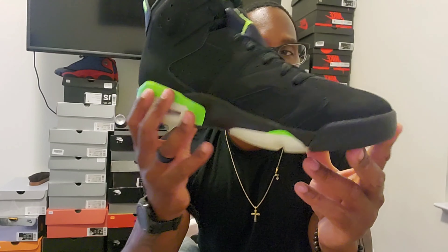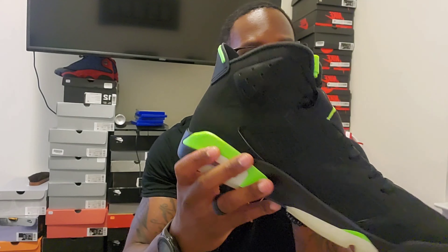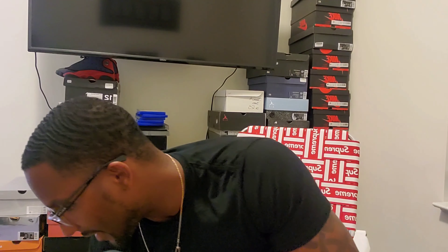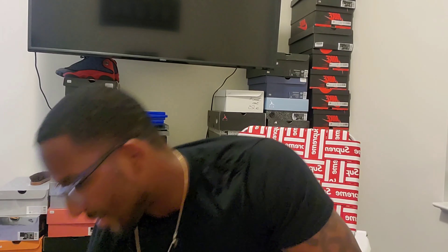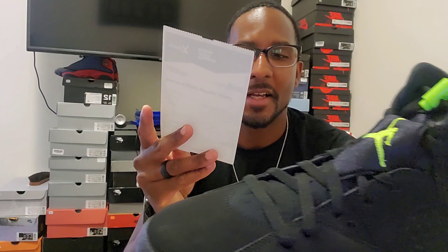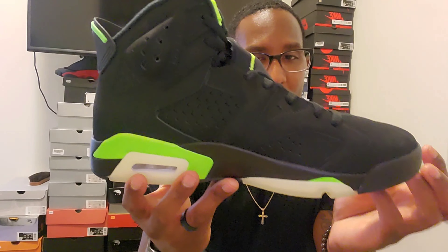I didn't get these on sneakers — I missed out — so I ended up getting them on StockX and I didn't pay too much. If you want this shoe, they're not going for too much right now, you'll pay a little over retail but not too bad. The shoe dropped for $190 — after taxes maybe $200 to $220. I got this shoe for $244, and after shipping and taxes it came out to $283. But I got the shoe for $244 — let's leave it at that.